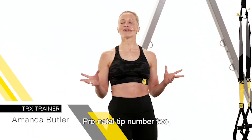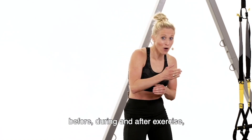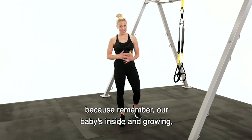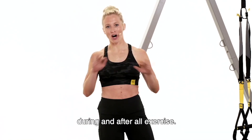Hey mama, prenatal tip number two: thinking about your internal temperature and hydration. This is super important. We drink water before, during, and after exercise because we want to cool down the body — remember our baby's inside and growing and they can heat up pretty quick. So make sure hydration before, during, and after all exercise.